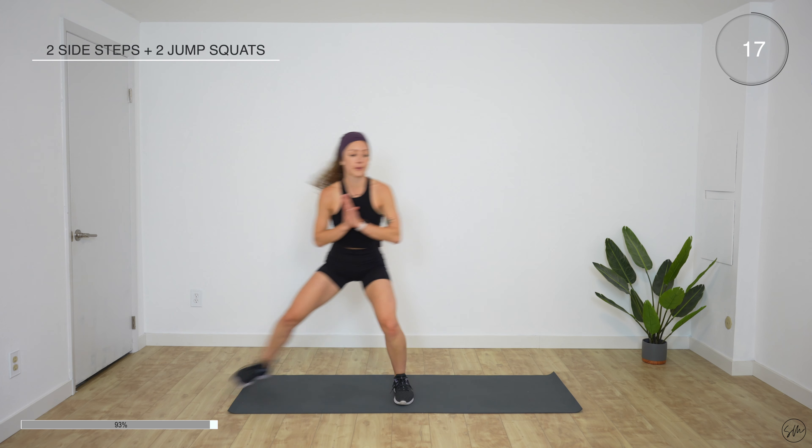Stand up — two side steps plus two jump squats. Start at the side of your mat, get a little bit low. We go one, two, jump, and jump. Skip the jumps if you want — you can do just squats or just stand there. For your own sake, push yourself and listen to your body. 15 more seconds. 10 more seconds. Come on, let's get one more good one in. Rest.